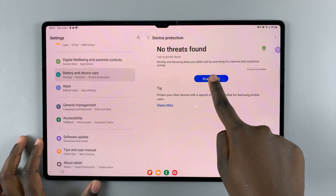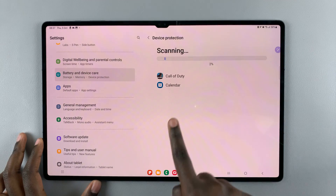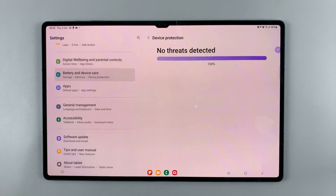Then you can simply tap on Scan Tablet. Wait for your tablet to scan — as you can see, it's going to scan all installed apps on your device to make sure there are no viruses, so just wait patiently.